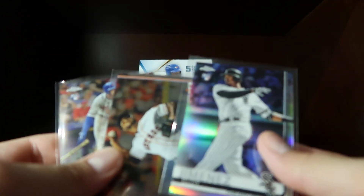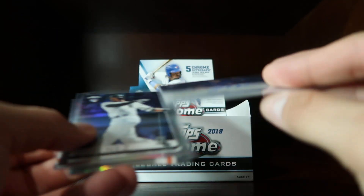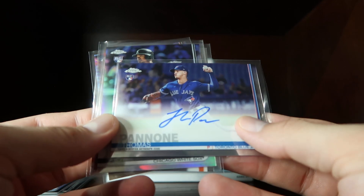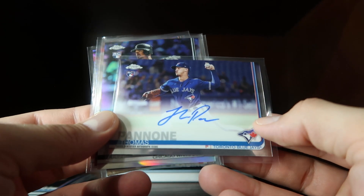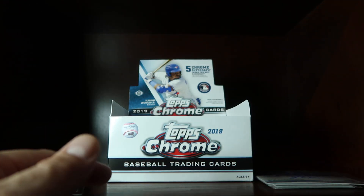So the Eloy rookie card refractor was part of this, and then our first autograph of Thomas Pannoni from the Blue Jays. Thanks guys for watching and catch you on the next one.